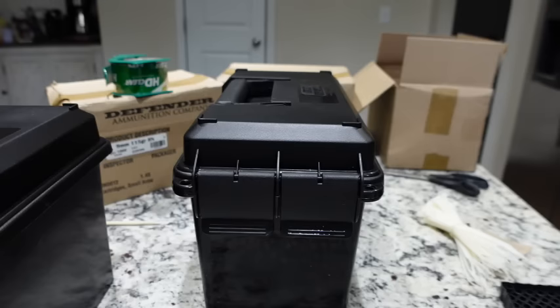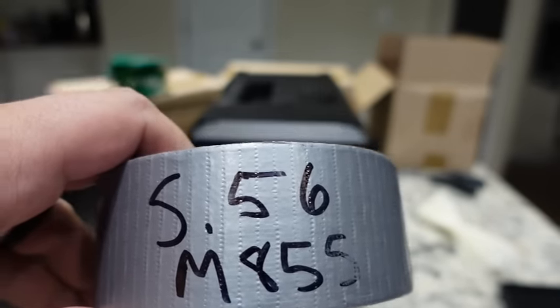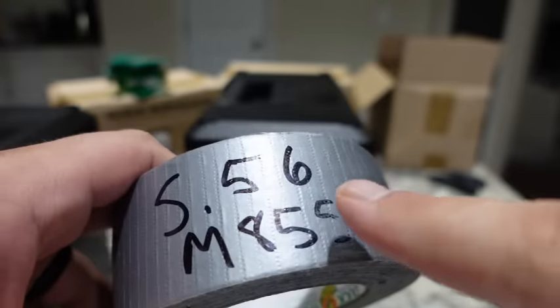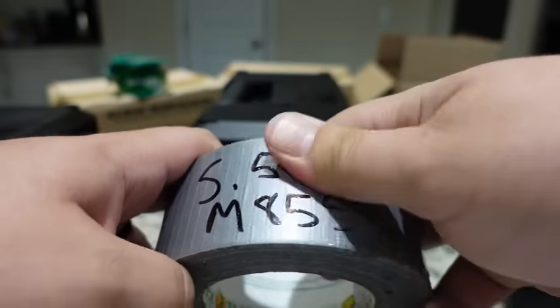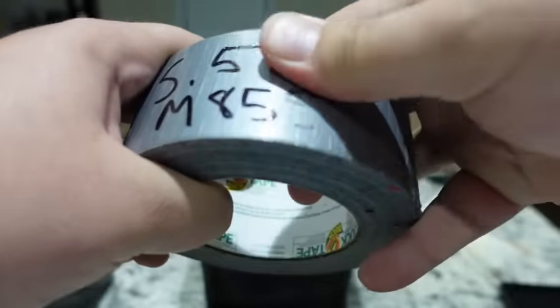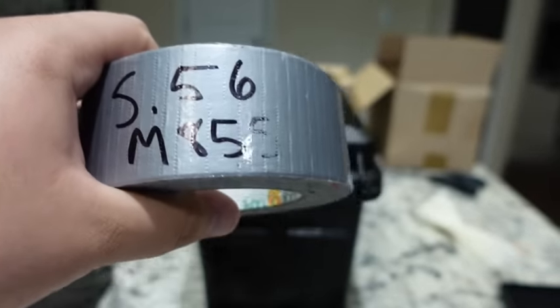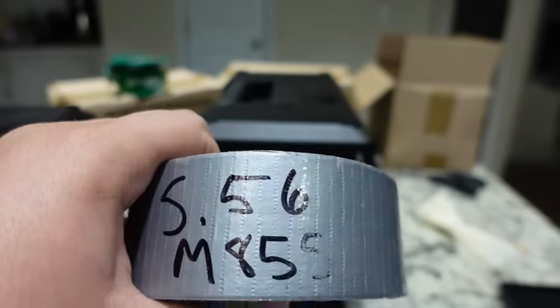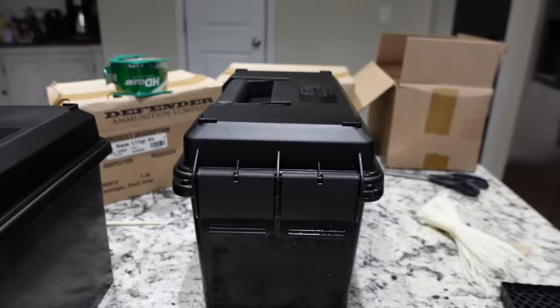Some of you might want to use duct tape, but I'll give you an example of why I don't. Duct tape or any vinyl tape — I have a demo here with a green tip ammo label — if it comes in contact with moisture, I just wet my finger and with very little effort I can completely wipe out the writing. I'd stray away from any gloss or vinyl-finished tape product.